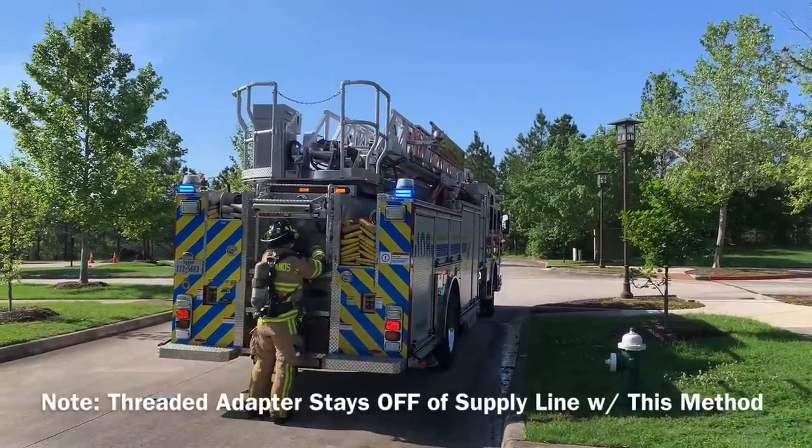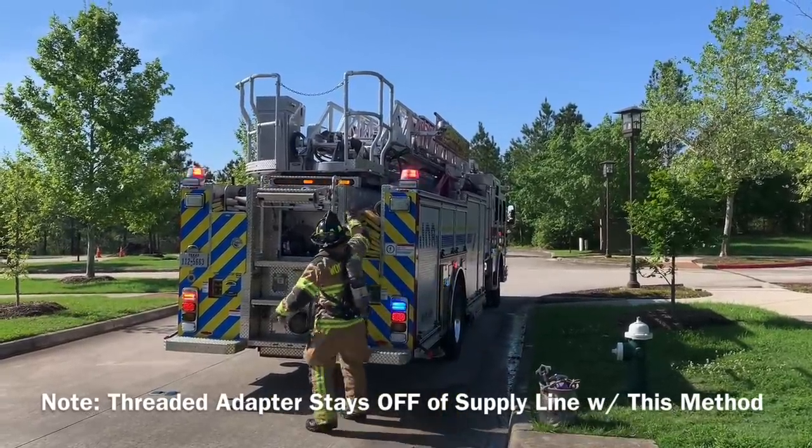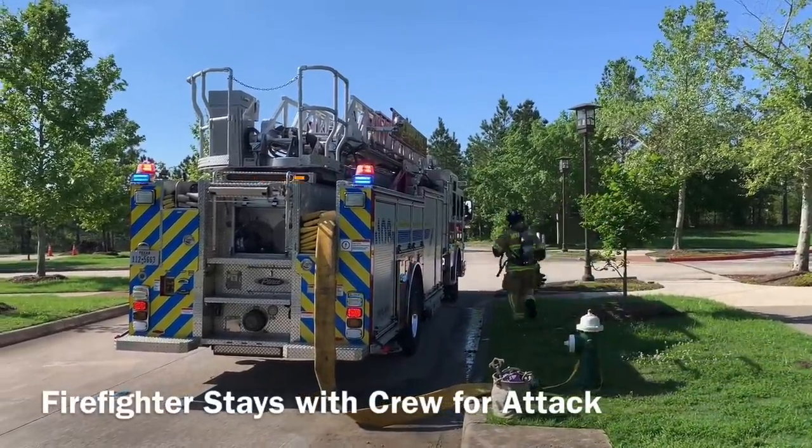Crews using this method as a general practice will not have a threaded adapter on the hose bed. The firefighter will drop the tools, wrap the hydrant, and proceed to the fire scene with the rest of the crew. This keeps the crew intact for immediate fire ground operations.